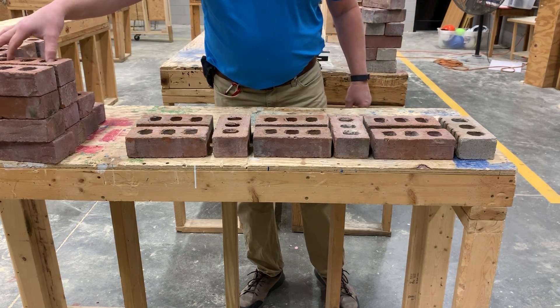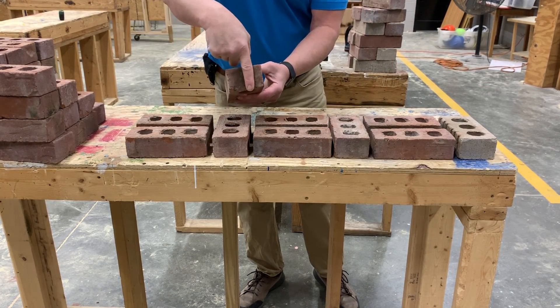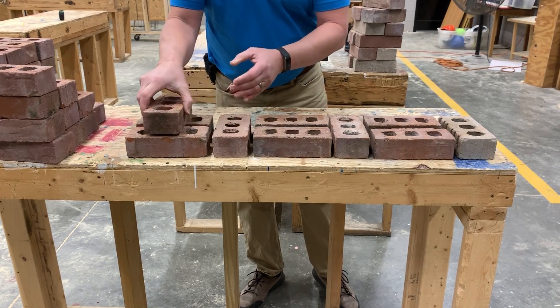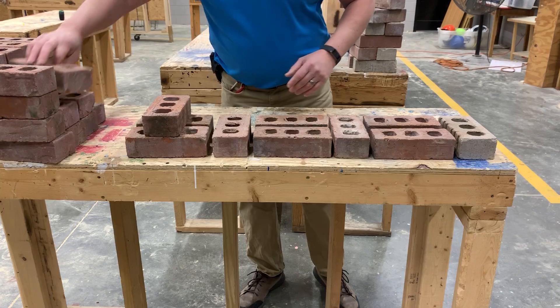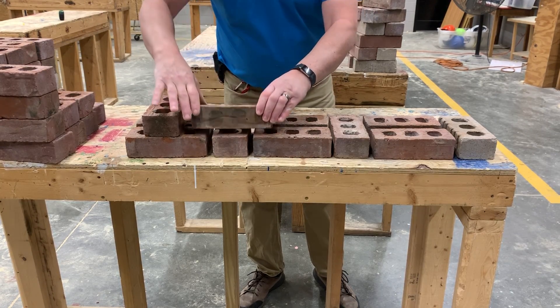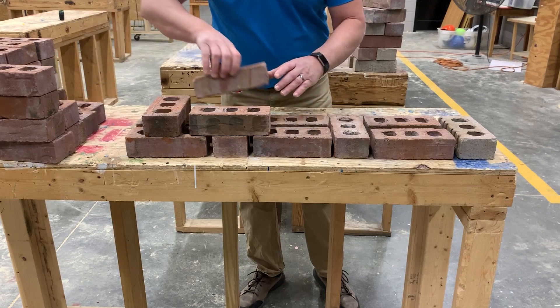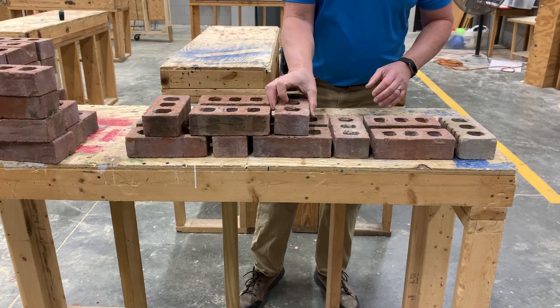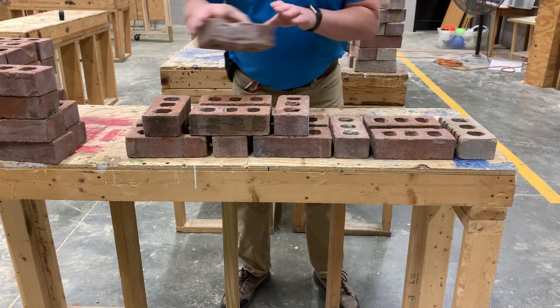Now when I start the next course, the center line of this header brick is going to match the center line of that stretcher. Then the center line of this stretcher is going to be over the center line of that header. Makes for a very strong bond. Then we alternate again, stretchers and headers.